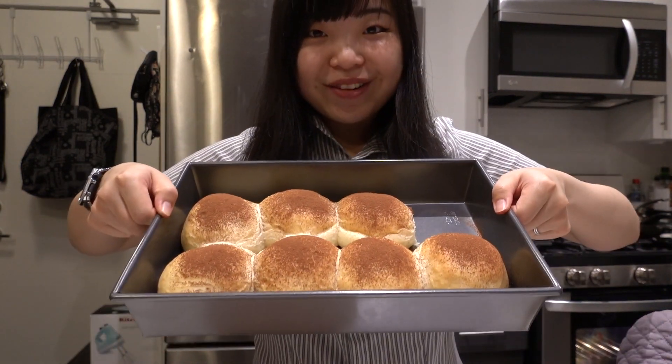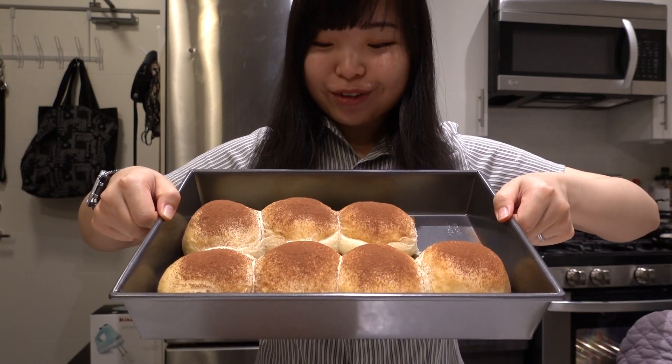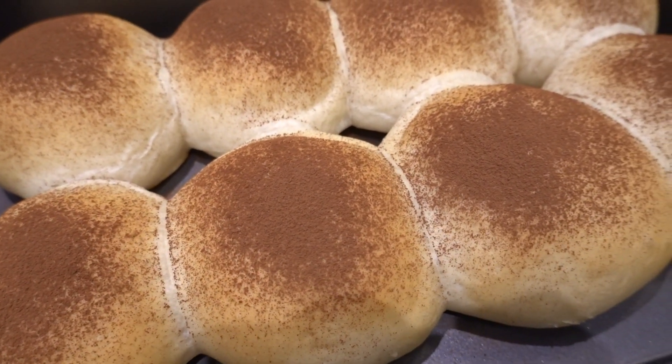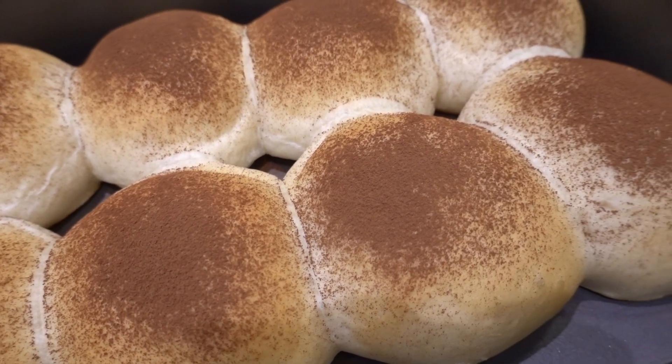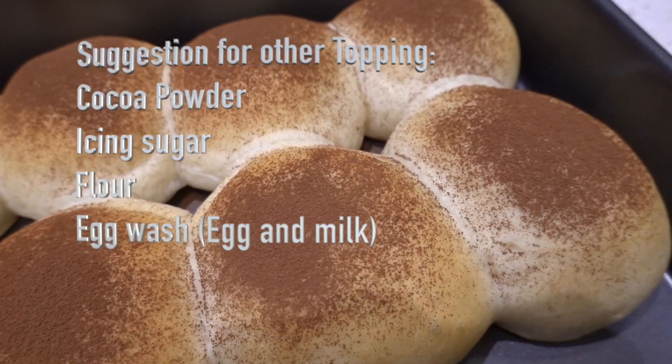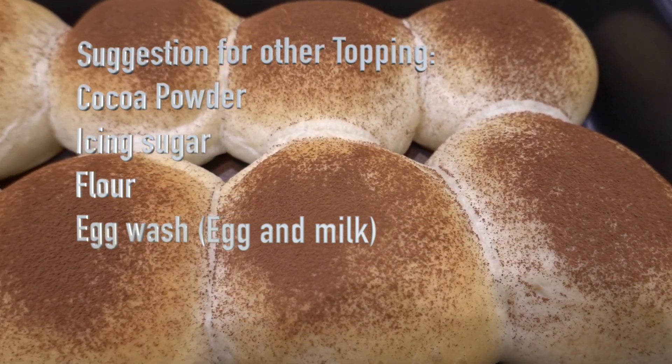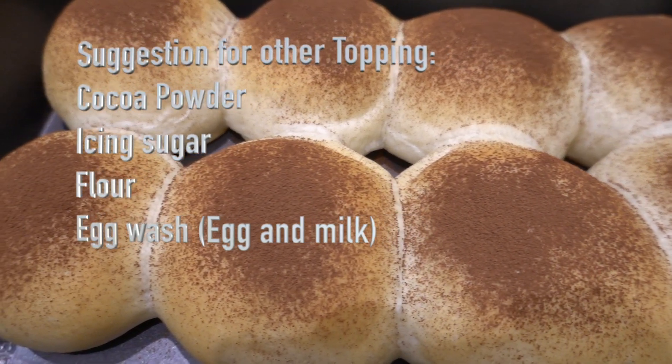Hi everyone! Welcome to my channel! Today we are making milk bread with cocoa powder on top — it's just to add a little bit of color to it. Totally optional. If you want, you can add icing sugar instead too. It adds a little bit more sweetness to the bread, so whichever you prefer.